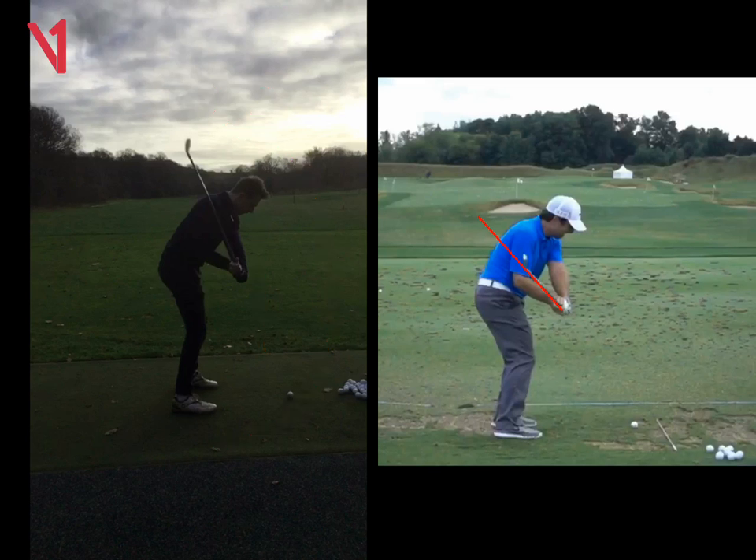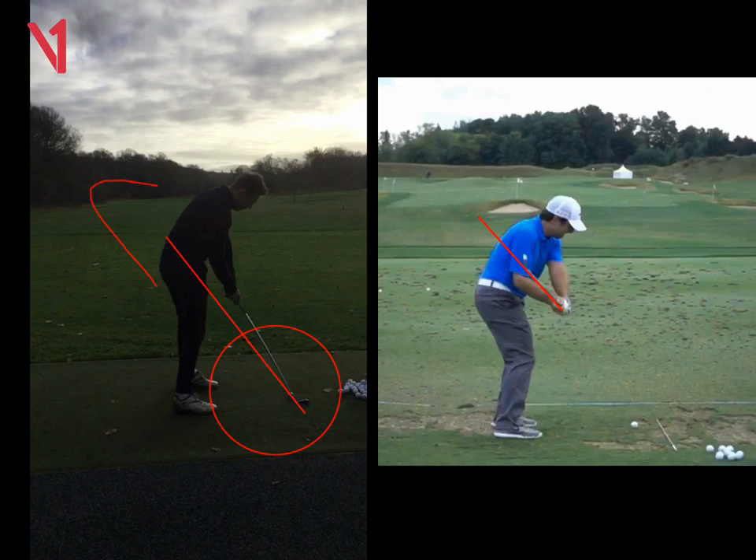Just try to release the club with your right hand. We can see as you're coming down into the ball, the club is from the outside, and now you can only swing left with a big cut. So we can see here you're coming from the outside, pulling across it.